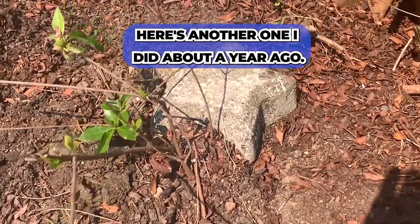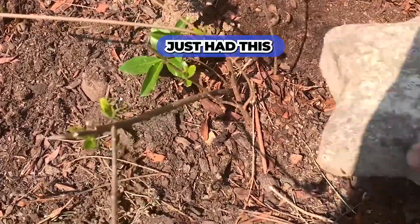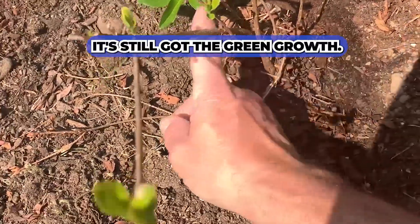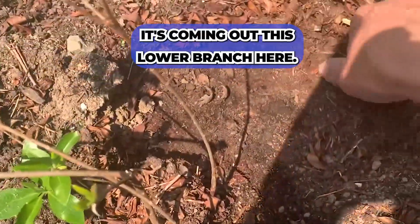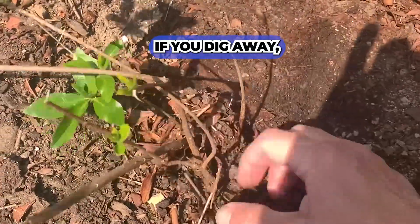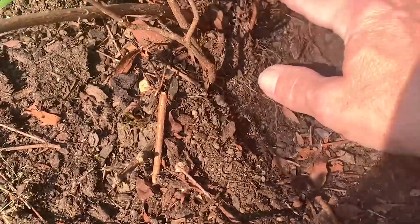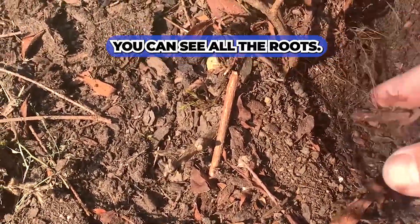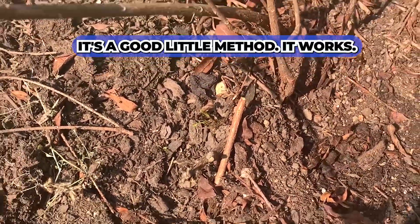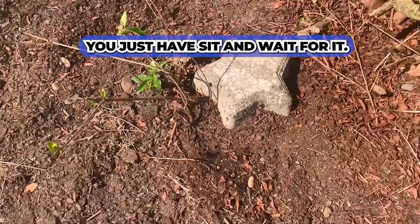Here's another one I did about a year ago. I just had this concrete star on top of it, but you can see it's still got green growth coming out of the lower branch. If you dig away, you can see all the roots. It's a good little method — it works, it just takes some time, and you have to sit and wait.